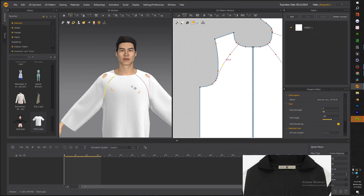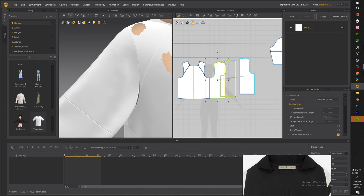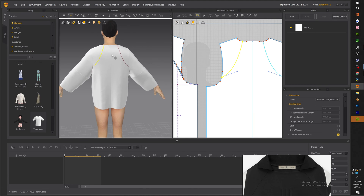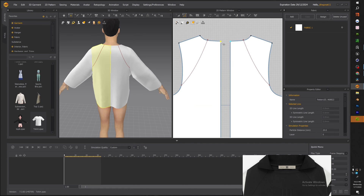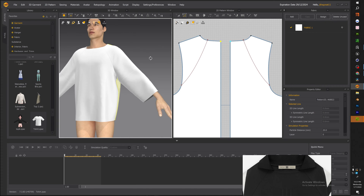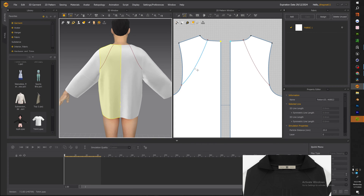Now let's go ahead and create that raglan sleeve. The raglan sleeve is basically a sleeve that is connected to the neck of the garment. Once we got the front piece, we do the same process for the back — it wouldn't make sense to have a raglan sleeve in the front and a regular sleeve in the back, so we have to do both sides. Drop it down a little bit, fix the endpoints, make sure everything is clean, and then do another cut and sew making sure everything lines up.